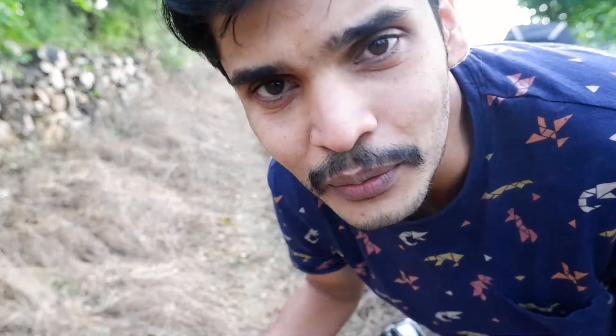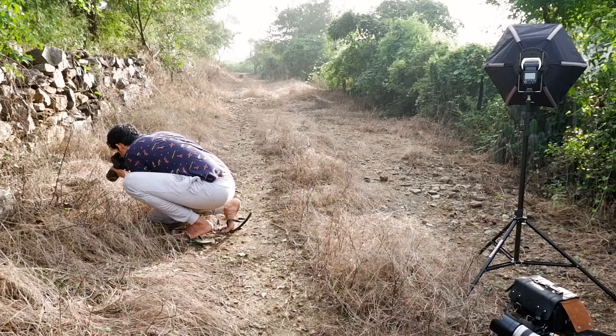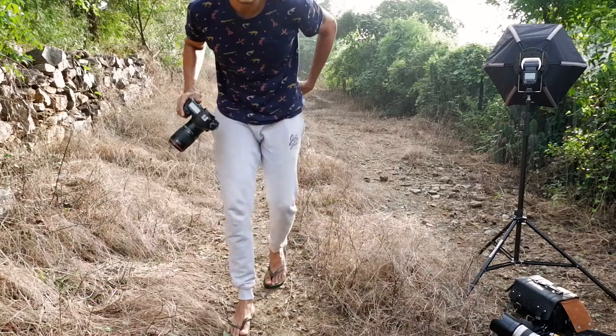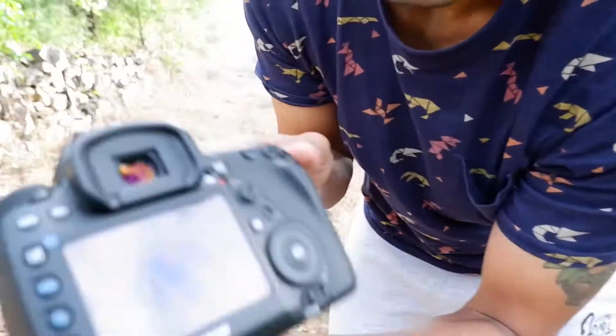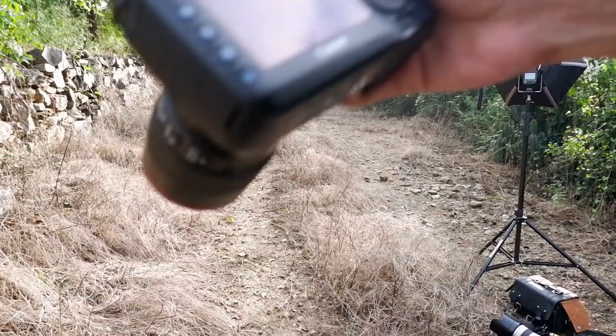I have a couple of really cool shots — let me see if I can show you guys these.